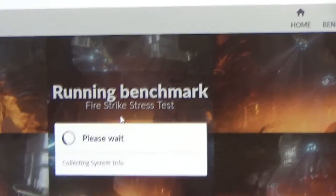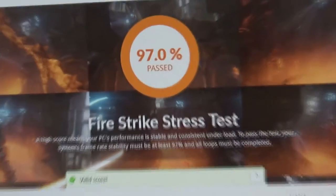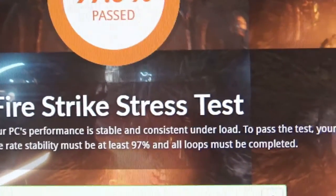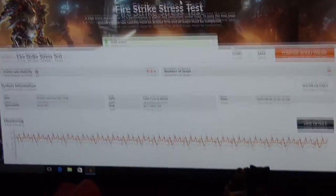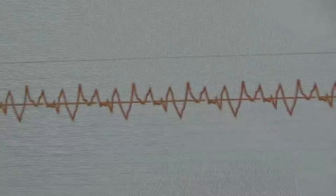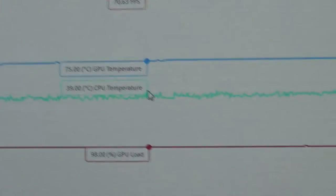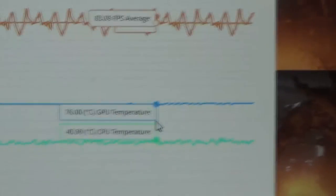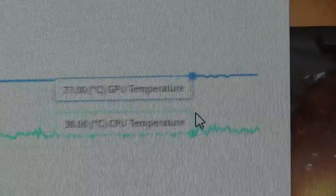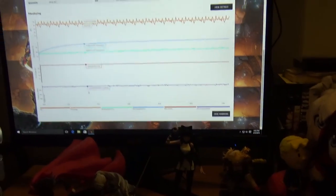Alright guys, the benchmarking results are in. As you guys can see here, I scored 97% on 3DMark Firestrike stress test, and you need at least 97% to pass. Our average frame rate seems to be in the low to mid 80s at most — there were a couple of times where it topped out but it's averaging around the 80s. CPU temperature is staying steady at around 76-77 degrees Celsius. The CPU temp highest it's ever gone up to was roughly 39-40 degrees Celsius. GPU load is 98% persistent.